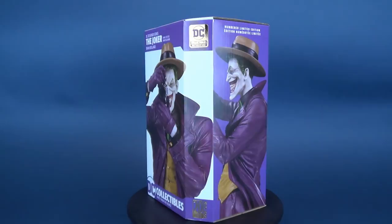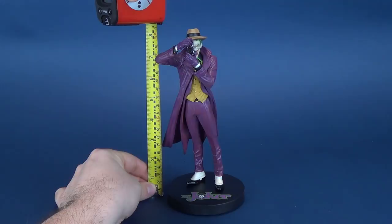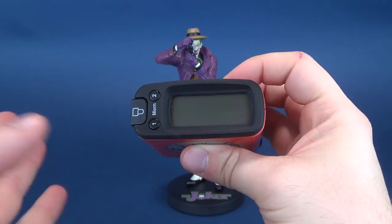Let's grab the tape measure and figure out how tall the statue stands. I think the packaging touted it at 8.22 inches. Let's grab the Measur-Tron and put it right to the top of his fedora. The Ultra Measur-Tron says 8.3 inches.